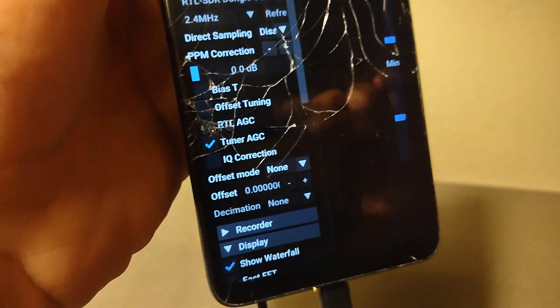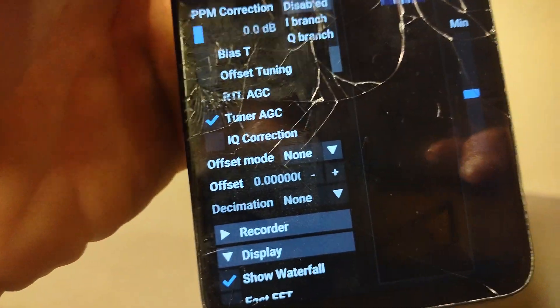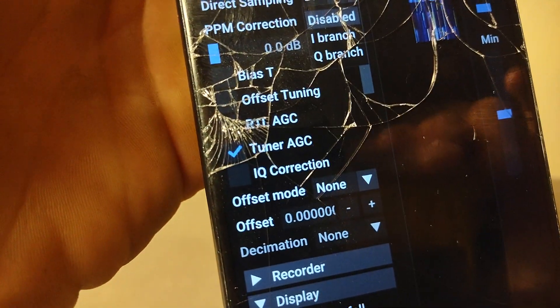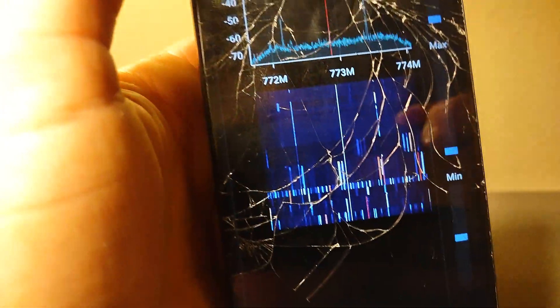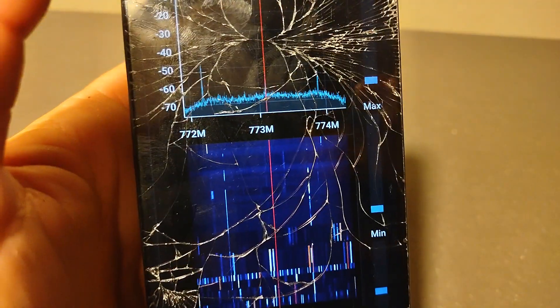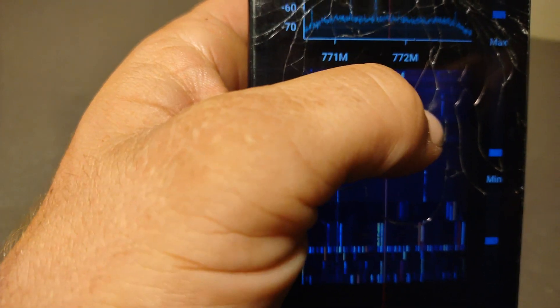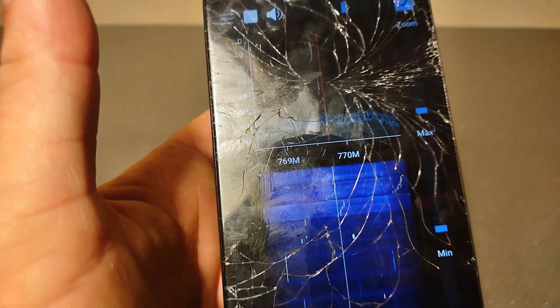I've noticed that for reception above 28 MHz, or around 24 MHz, you want to set direct sampling to disabled. And turn on the tuner AGC — I find that gives me the best reception. Here I am on 773 MHz, which is just a business band. We've got signals here — that's some digital signal, P25 or something like that. This is a really strong one.